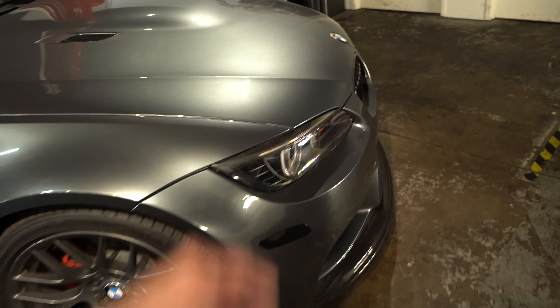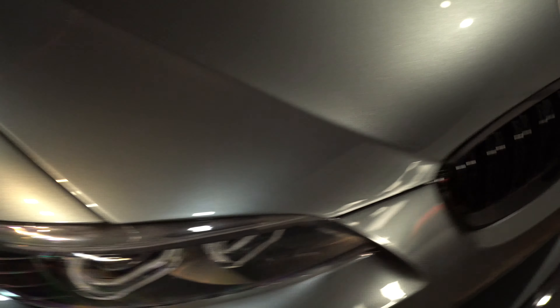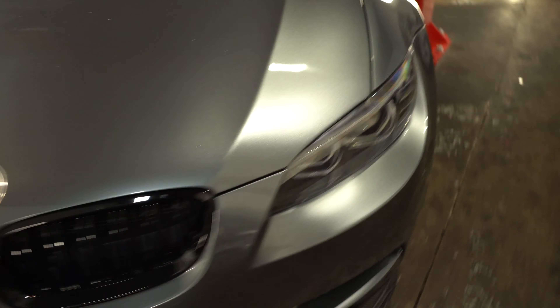It already has the CSL wheels, the mirrors, the fenders, the whole hood, the front end — everything. It has all the good stuff including bay optic headlights. The owner is also going to be doing the headlights on my E90 M3 as well.